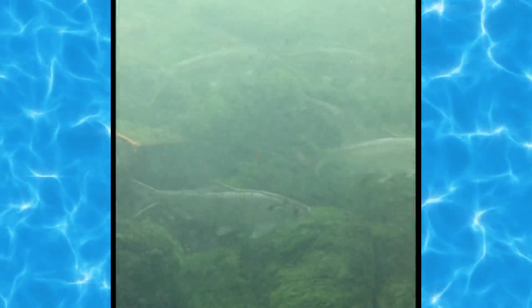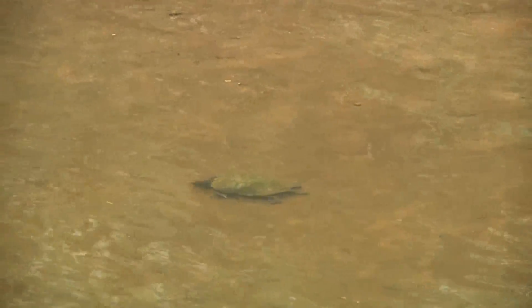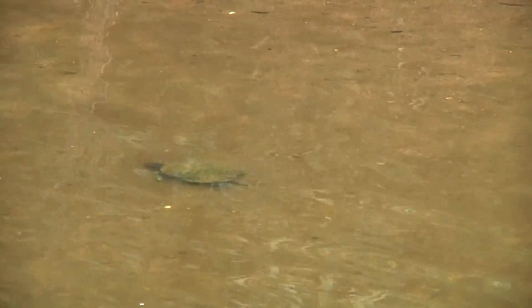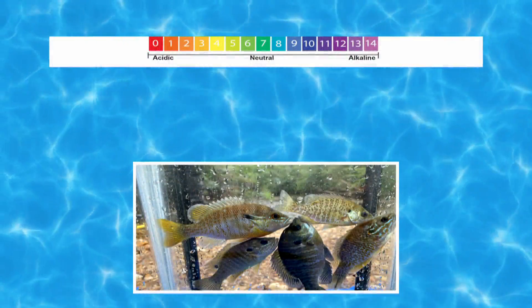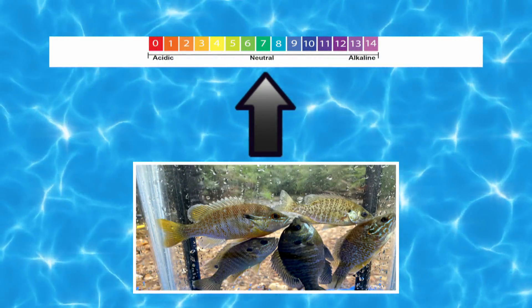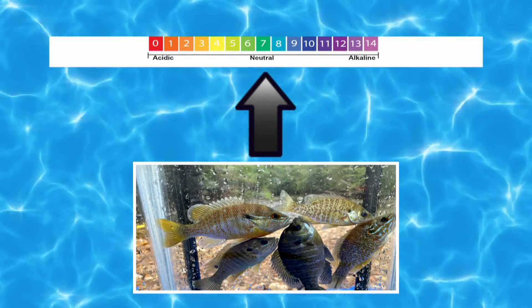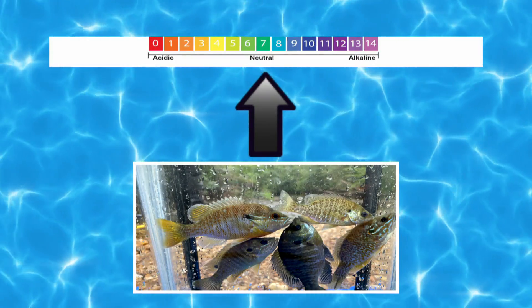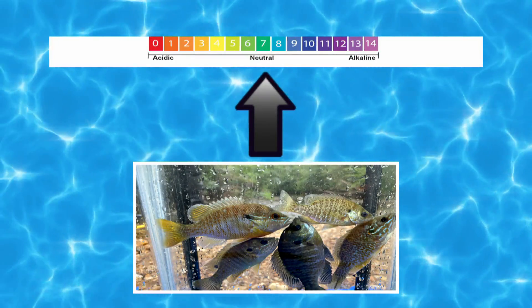In our waterways, pH levels in water impact the health of the fish and plants that live there. Fish, marine life, reefs, and plant life need a stable environment to grow and thrive. Most marine life needs a pH of around 7. Fish prefer this neutral pH level. They have a hard time surviving in water with a pH under 6 or above 8.